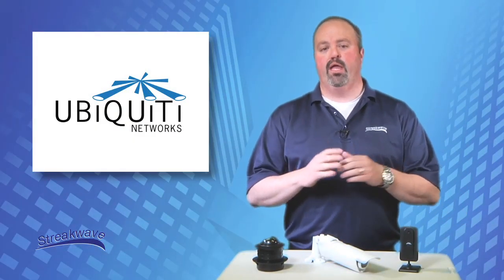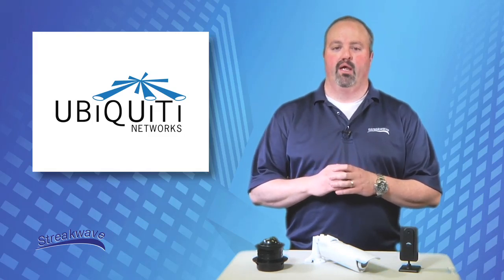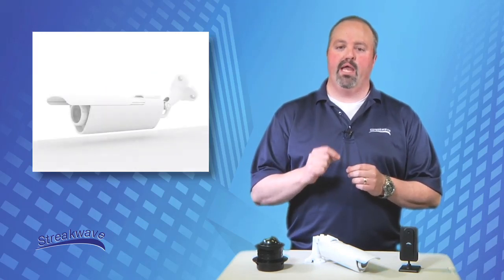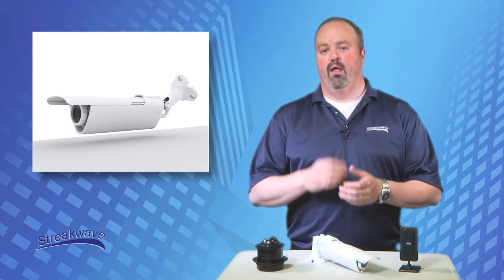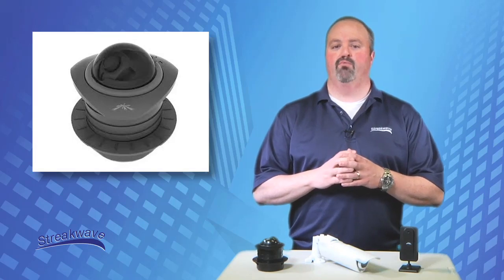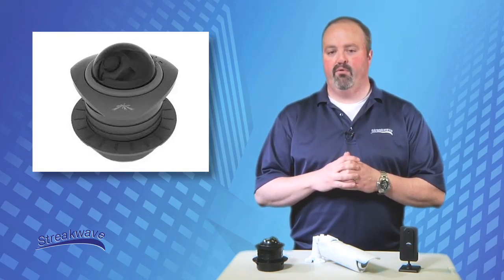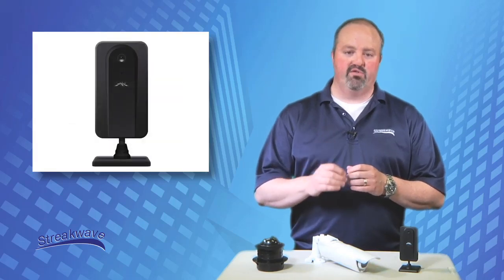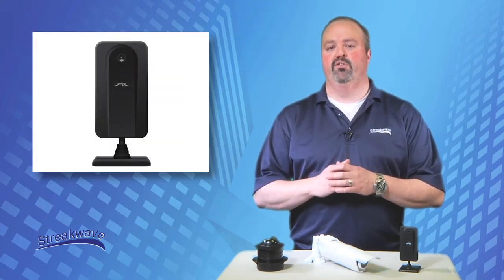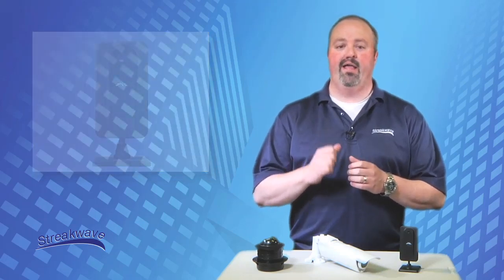Today, we'll be looking at three IP security and surveillance cameras from Ubiquiti Networks. These next-generation IP camera models include the AirCam, the AirCam Dome, and the AirCam Mini. Ubiquiti is known for its great performance in low-price wireless broadband solutions. This cost-effective line of IP cameras combines an advanced industrial design with powerful features into a single device, making them perfect for those interested in security and surveillance.